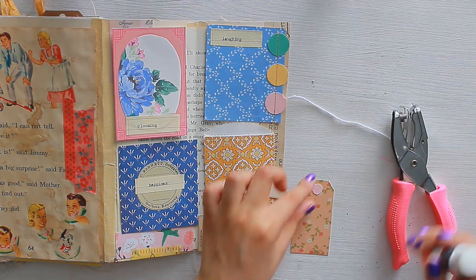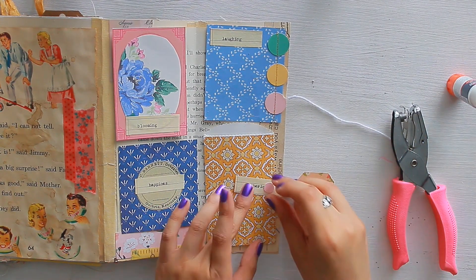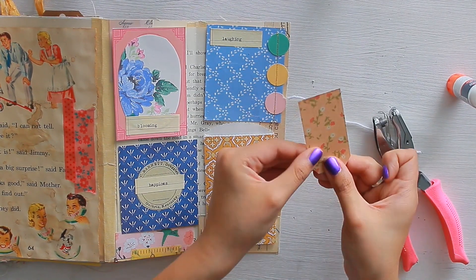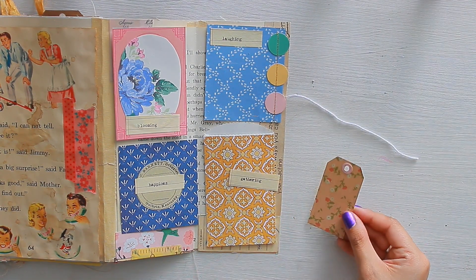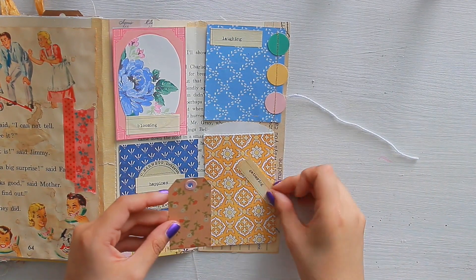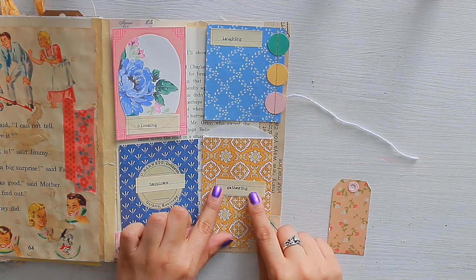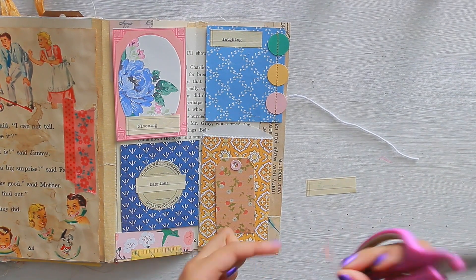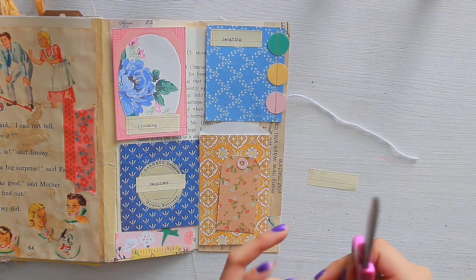Now I'm taking my little hole punch — a very tiny circular hole punch — and making my own mini tag that I can use to journal a little bit more on the back. This is something I like to do when I have a scrap piece of paper: turn it into a tag. When in doubt, make a tag! If there is ever a journaling bible, this is definitely the second thing that should be included — when in doubt, when in frustration, when excited, make a tag. It will always work out.